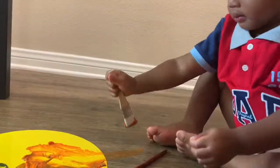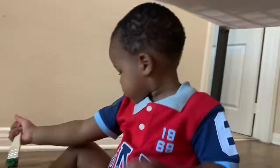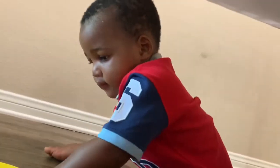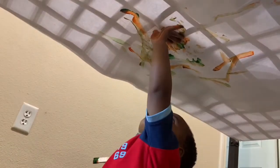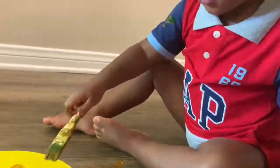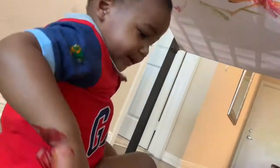We're gonna start with this one. Oh peace. I still like painting.